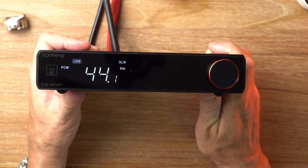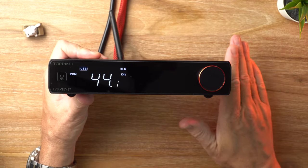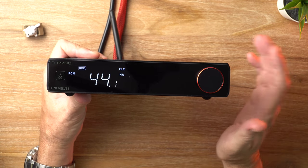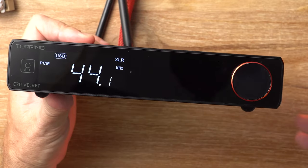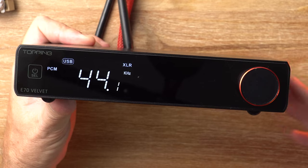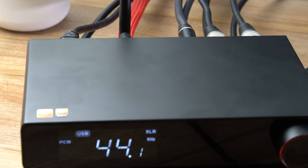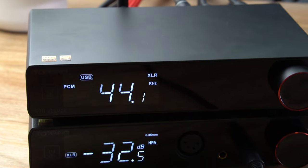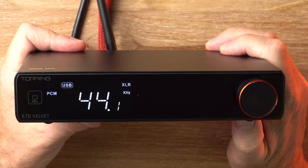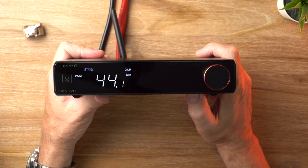In my opinion, the E70 Velvet aptly lives up to its name, because it does deliver a smooth and silky sound. However, it does not compromise on detail or transparency — in fact, it reveals every nuance and all the details in the music. It maintains this sort of calm and confident demeanor while also being able to capture the energy, and it has this really nice rhythmic drive to it as well. It delivers a very natural and well-balanced sound. The staging is really lovely — it's got this nice holographic 3D soundstage, just like the E70. They are fairly similar in terms of soundstage, though the E70 Velvet has something a little extra special. It's got the spacing, it's got the dynamics. The E70 actually measures slightly better, believe it or not.